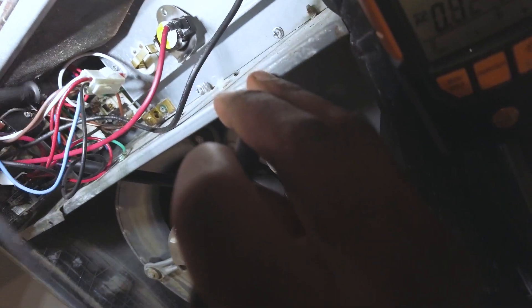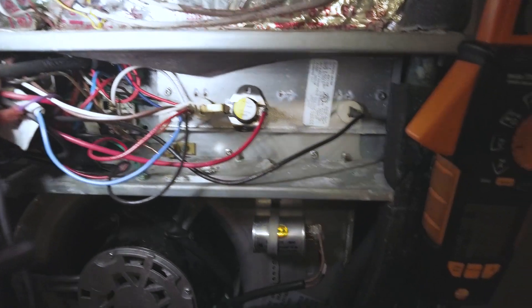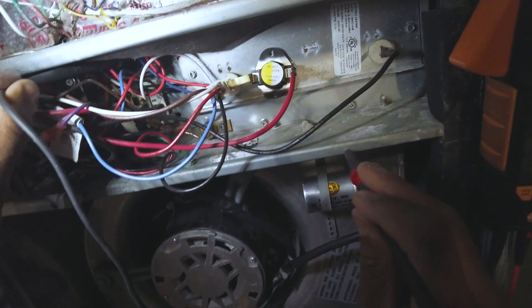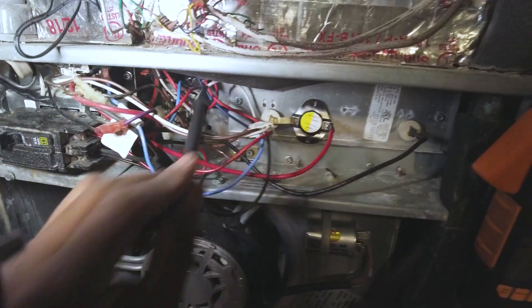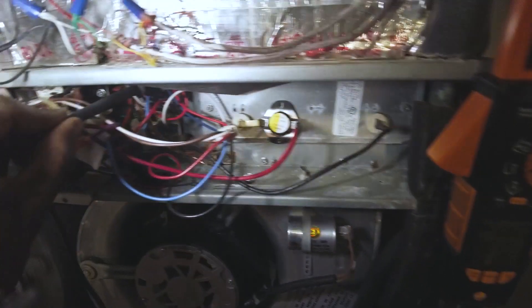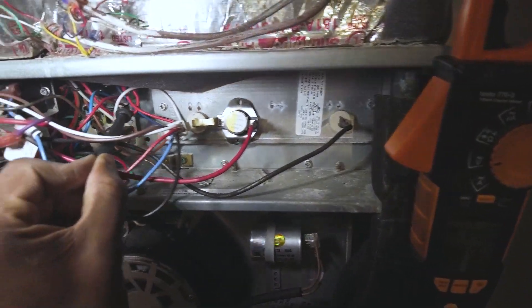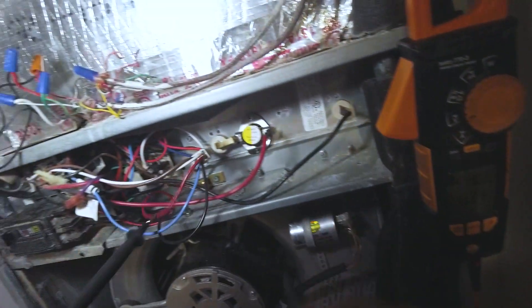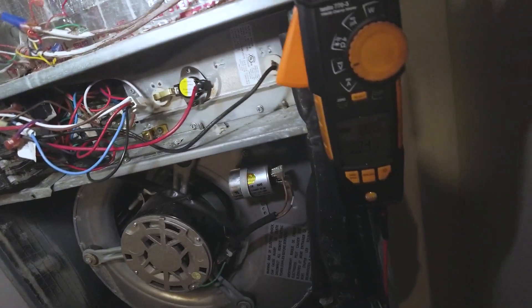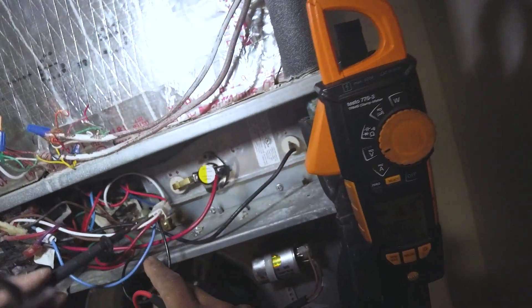Okay, I'm definitely getting 24 volts on that one. Let's see what our higher voltage is — 122. So that's really getting all the voltage it needs. Let me check this one here. Per the schematic, I should be getting 24 volts between brown and white.